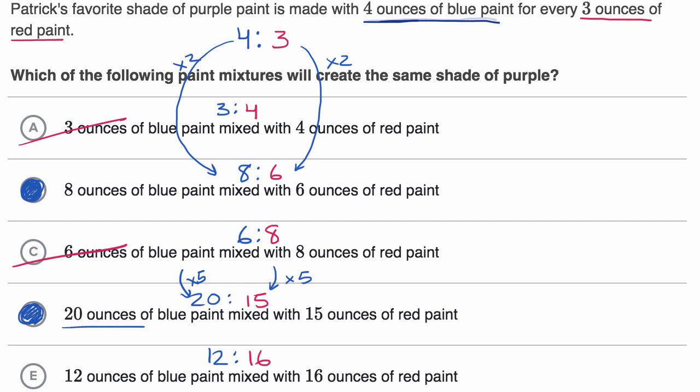Another way to see that 12 to 16 doesn't work: for any equivalent ratio you have more ounces of blue than red, but here you have more ounces of red than blue. So only options B and D are equivalent mixtures that will provide the same shade of purple. To get that same shade, you need the same ratio of blue to red.